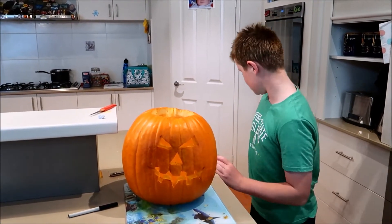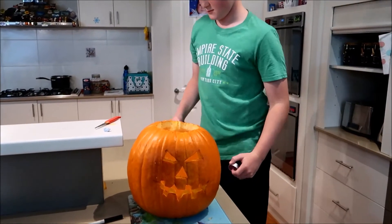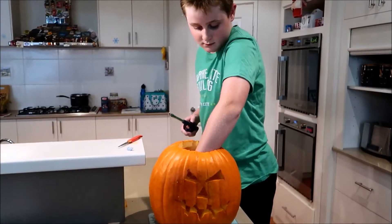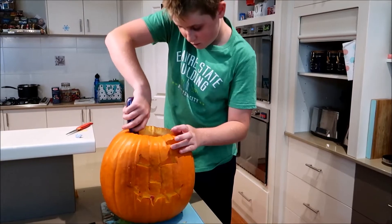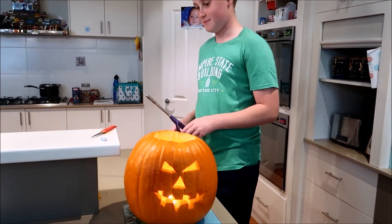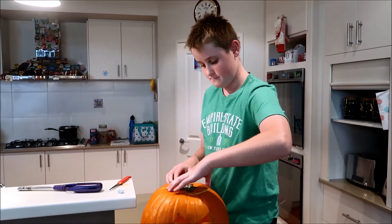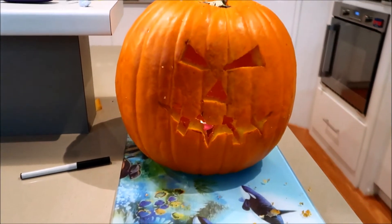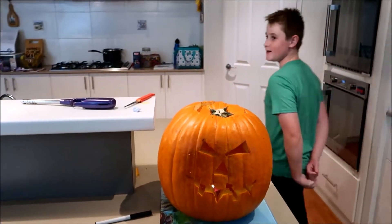So we're going to light a candle in it now. Put it on. That's our pumpkin, our jack-o-lantern. Turn off the lights.